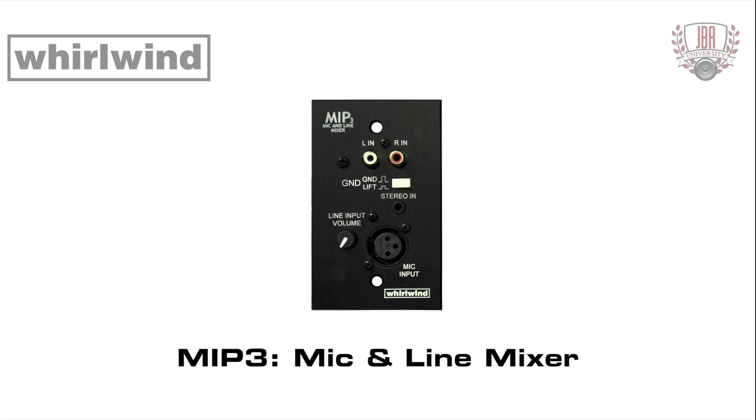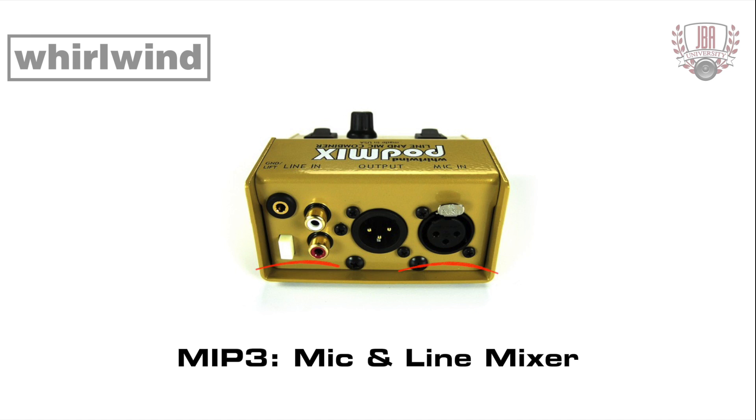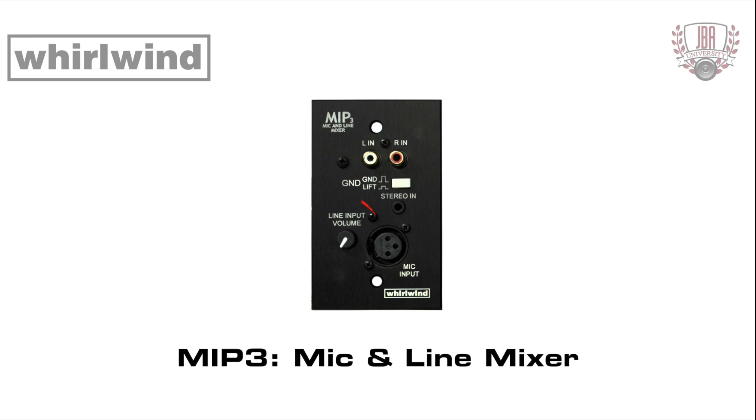The MIP-3 is a one-gang wall plate version of the Whirlwind PodMix passive mixing device, combining a microphone with a stereo line level audio source into a single mic level output. A line input volume control allows level matching and mixing between the music source and the mic.